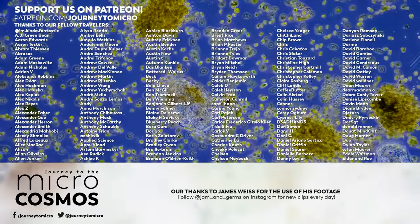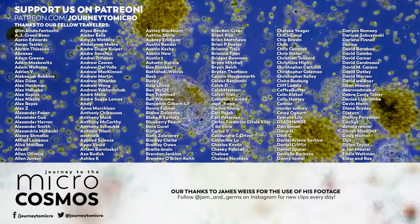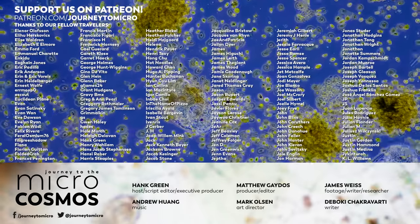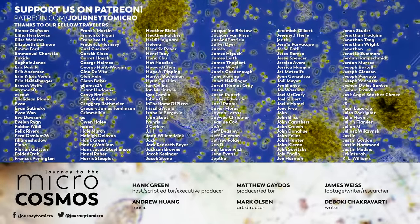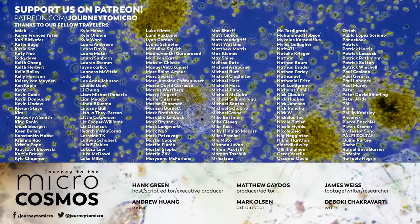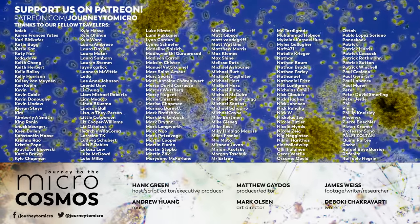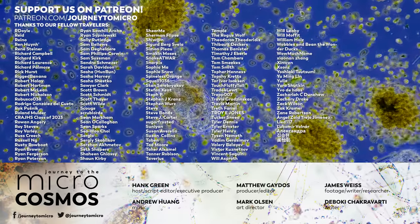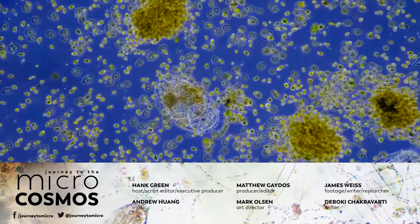Thank you so much to all of our patrons on Patreon who make it possible for us to do this weird thing that we love doing. And if you want to see more from our master of microscopes, James, you can check out Jam and Germs on Instagram. And of course, if you want to subscribe to Journey to the Microcosmos, I bet you can figure out how to do that.